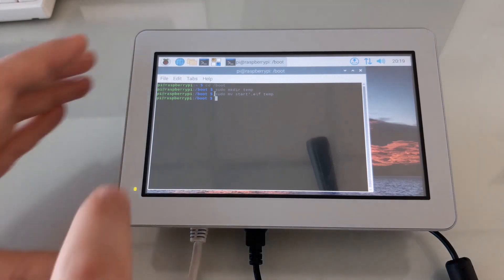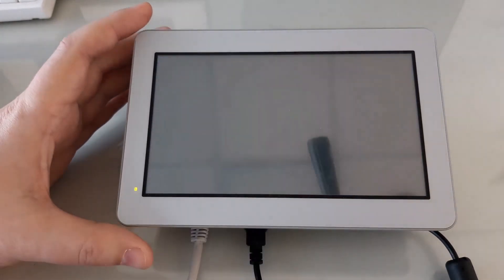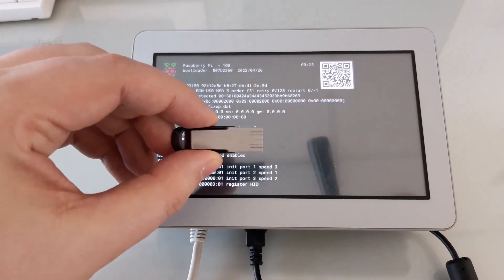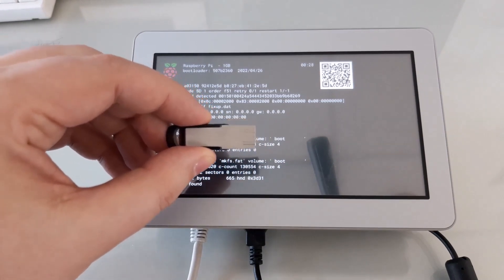And now we can reboot. Now you can see that the firmware cannot be found, so it can no longer boot from the eMMC storage. I've installed our operating system onto this USB drive and made a local copy of our OS image, so we're going to boot from this.